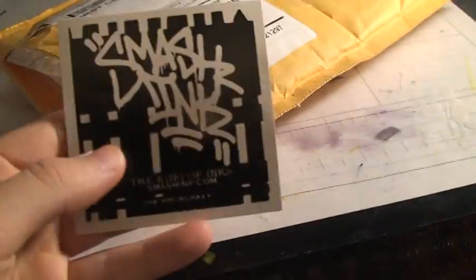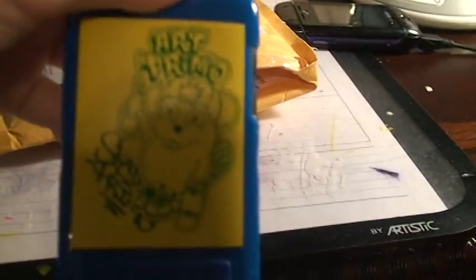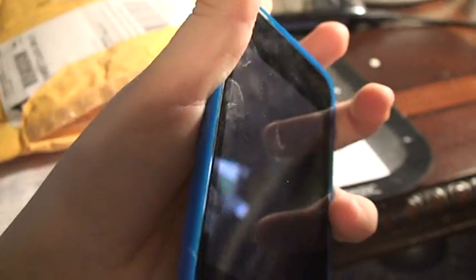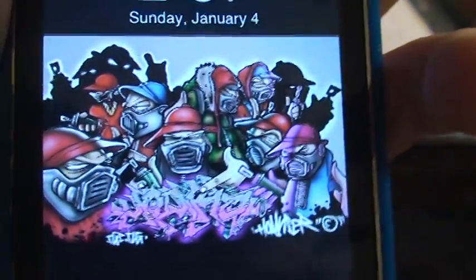They threw in a Smash ink sticker even though I didn't order a Smash, and a Crank sticker — but only one for the red, I don't know what happened to the silver one's sticker. There's also an Art Primo sticker, looks like a chipmunk or something. I put that on my new iPod Touch G2 — check out that background, that's the shit.